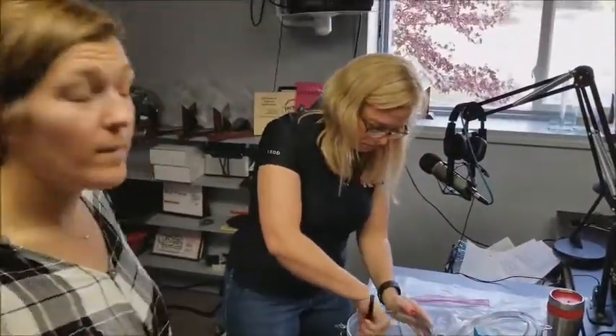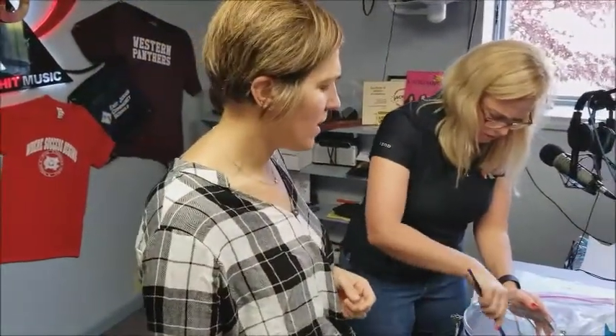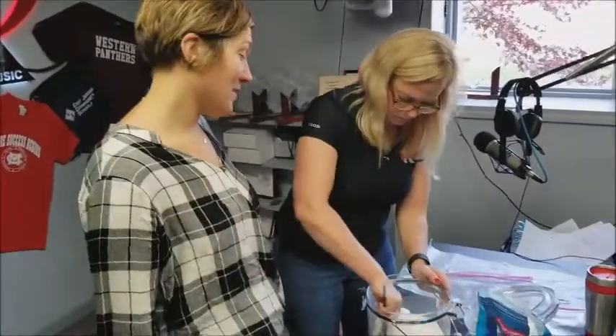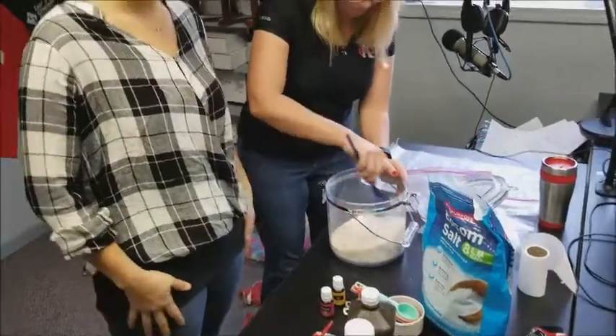How much soap was that? One bar — comes in little bars. You buy it in the laundry aisle, in the soap aisle. So when you microwave that, it kind of — it literally explodes like a cloud. It's fun. It takes about two minutes in the microwave, roughly.